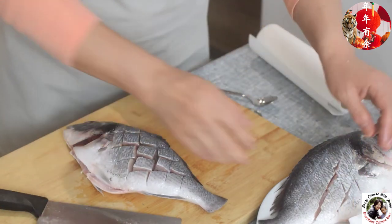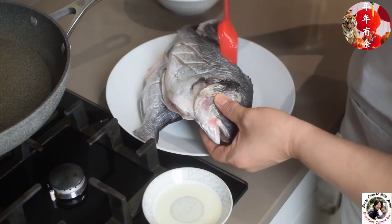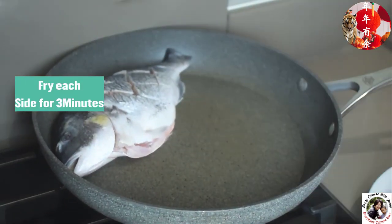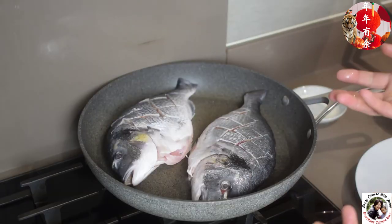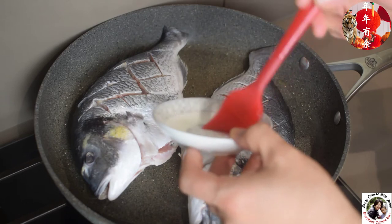Now I'm going to fry the fish. I brush a bit of oil on the fish before I put it in the frying pan. During the meal, the fish head is facing toward the most senior person at the table. Wherever you are, if they give you the fish head it is a sign of respect. Fry each side about three minutes until it is a golden brown color, and brush a bit of oil on this side also.